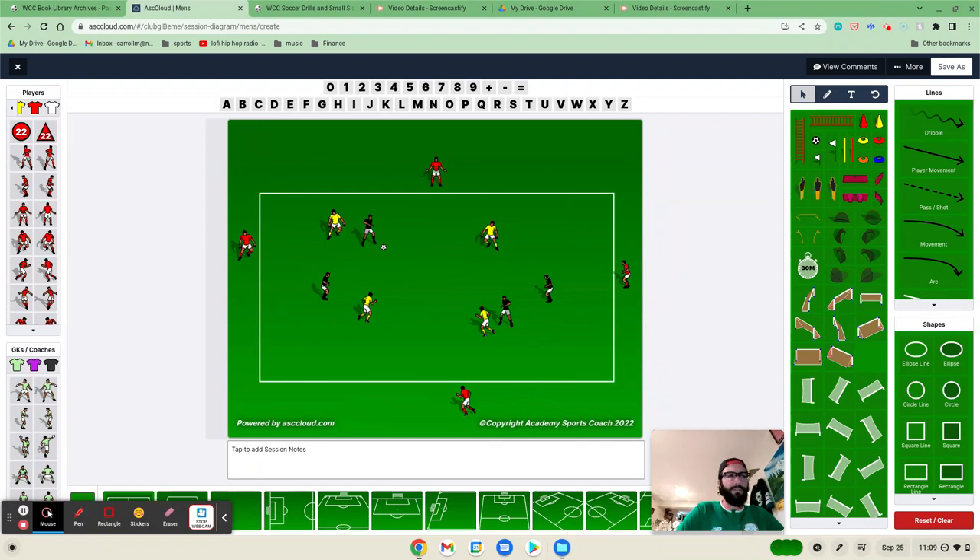Some players will get that earlier, some players get that later. I've really been focusing on getting them to understand the ball doesn't always have to go forward. In fact, when it does go forward sometimes, we're bashing our heads against the wall trying to go through a line of defense, when if we'd gone back and found a better solution, we probably could have gone forward even faster than if we try to dribble through five or six guys and play through a ball to their goalkeeper.